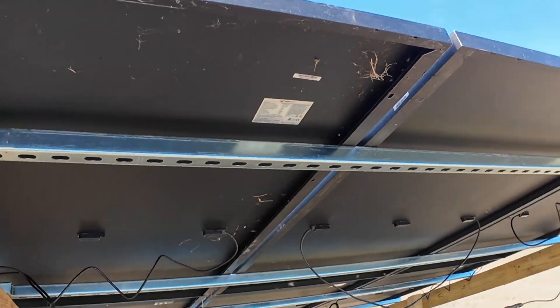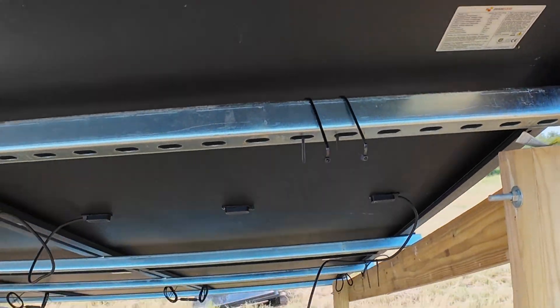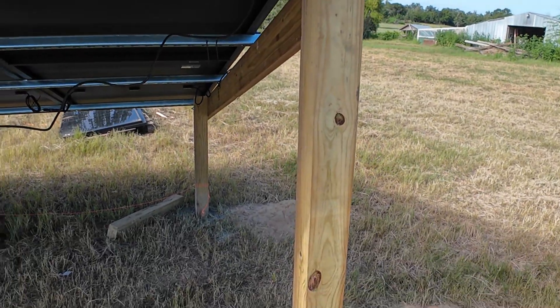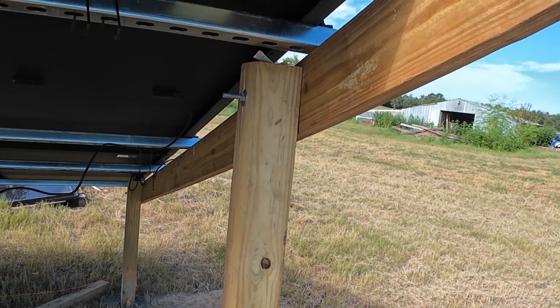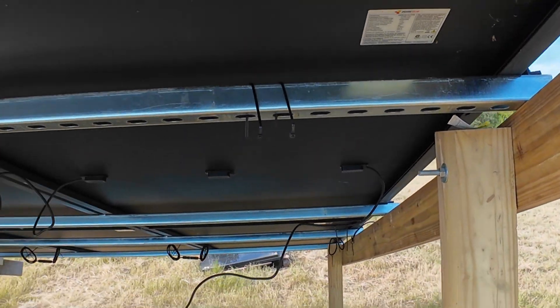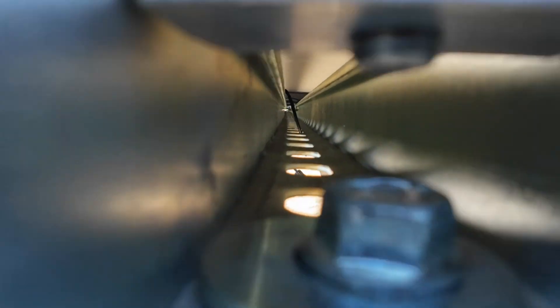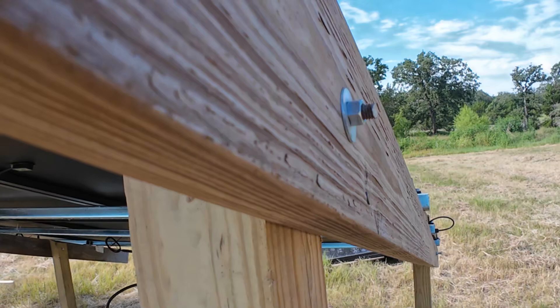This is the way I'm doing it now. I'm running the Unistrut horizontally. This uses a lot less lumber. It's just 4x4s in the ground, a 2x6 slope down, and then the Unistrut is just lag bolted to the 2x6. I've got some threaded rod through the 4x4 that connects the 2x6 to the 4x4.